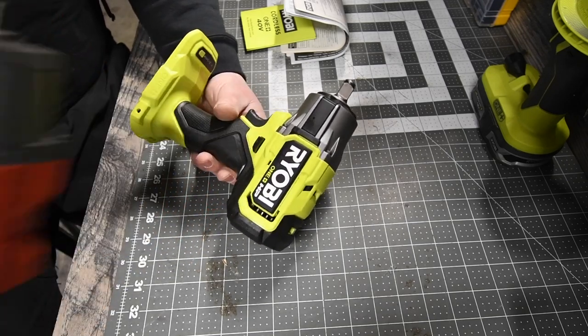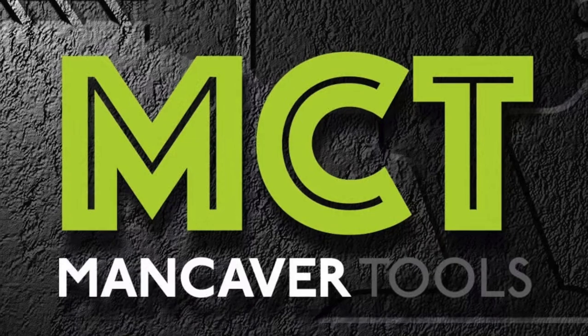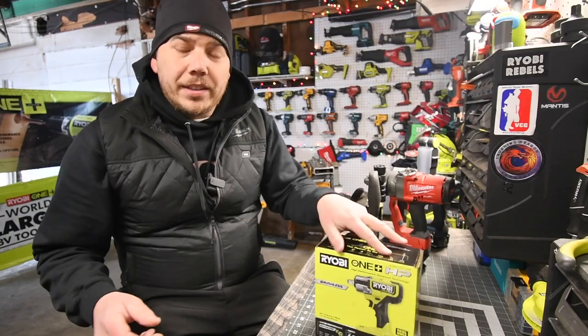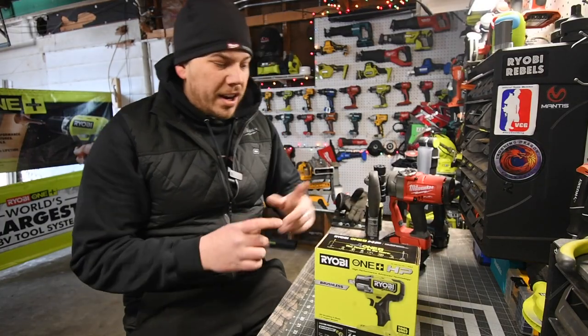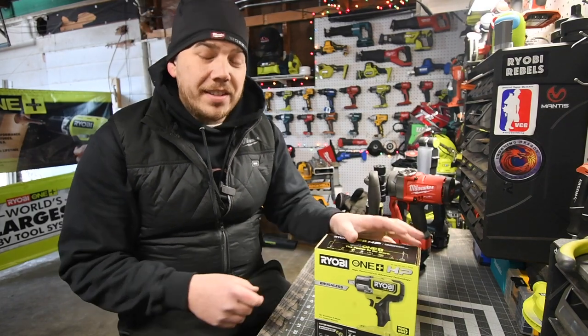A versus video is coming up in the future, so please subscribe to the channel. Today we are going to unbox and test out the brand new Ryobi HP Brushless Impact Wrench.